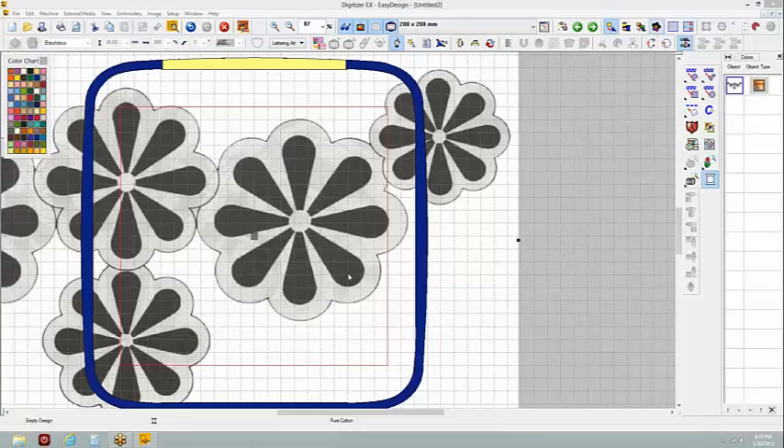Bear in mind that organza frays quite a bit. That's why you might not necessarily want to cut it away too close. You're going to want to leave a little bit around it because it's going to fray and shift as you move or wash it. On this, you're really just going to treat this like an applique.